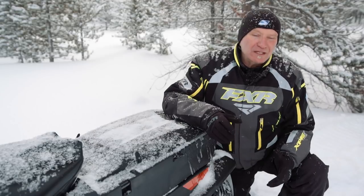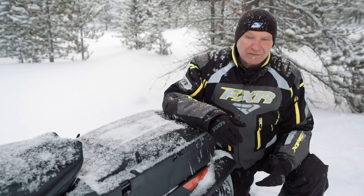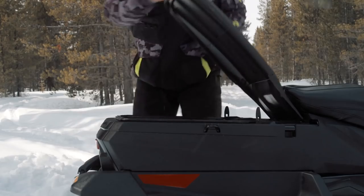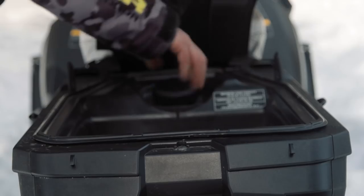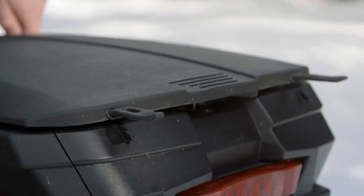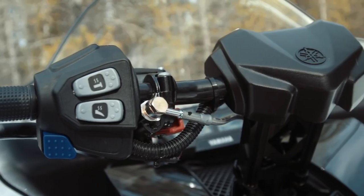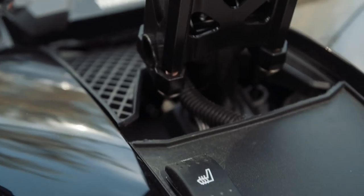Honestly, how many times have you wished you could load your sled up with a weekend's worth of clothes and gear without having to bungee cord and zip tie all your stuff in place? The STX DX comes standard with a ginormous trunk capable of swallowing a ton of gear and a full-on 3.4-gallon built-in auxiliary auto-feeding fuel tank. All of a sudden, 200 miles between gas stops isn't scary — it's everyday normal. The comfort amenities here go on and on, including an attractive warm windshield and a heated seat.